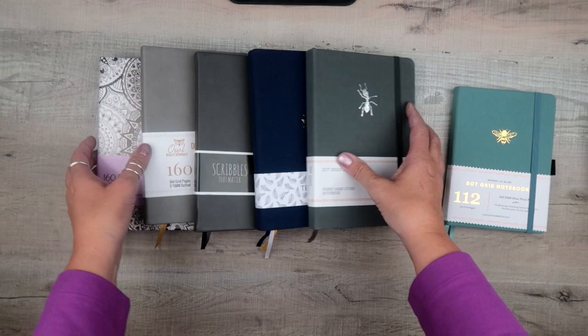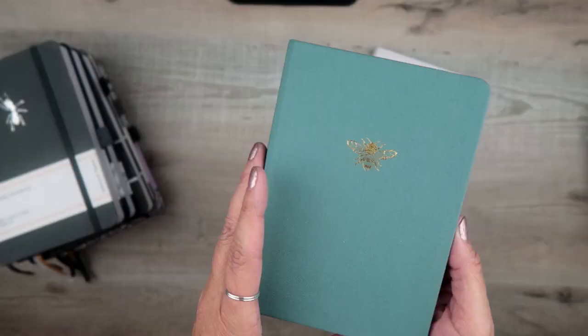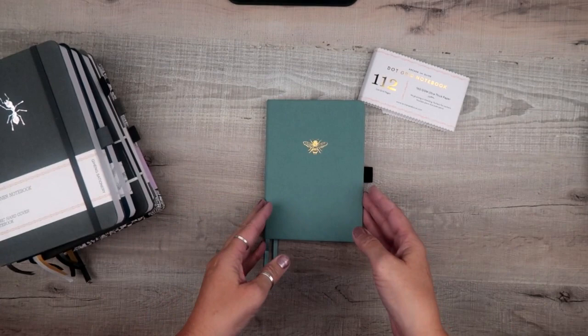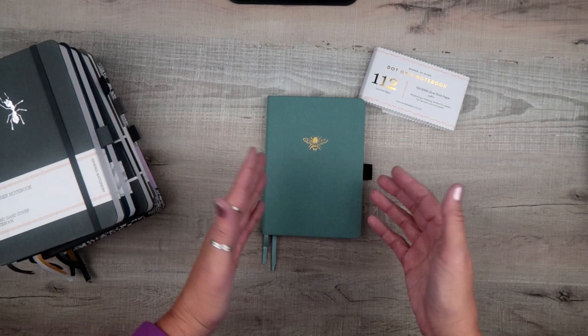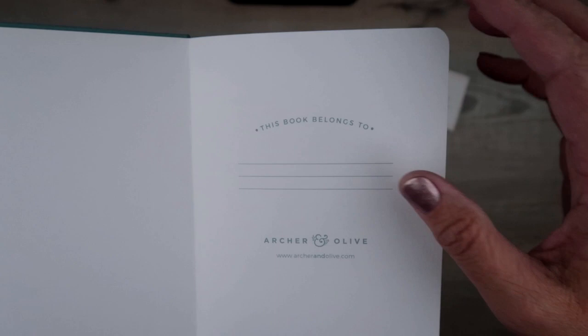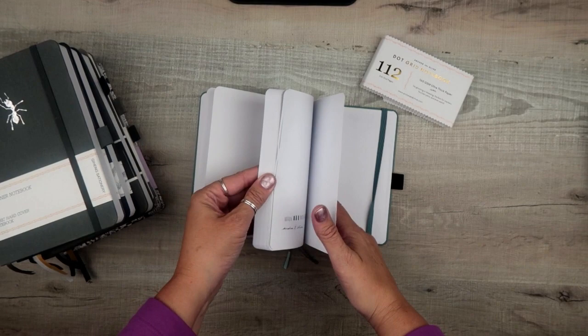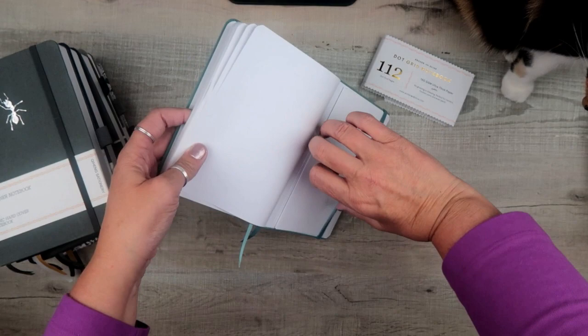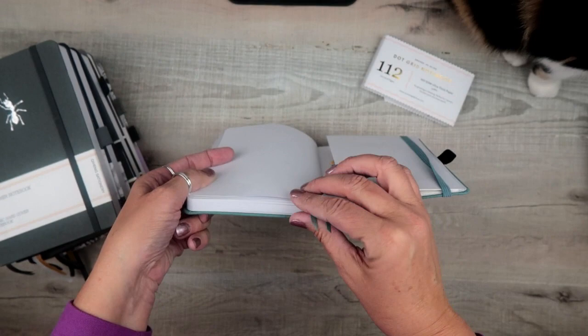Let's start with Archer and Olive. This notebook has a gold embossed B on the front, and each notebook in their line is different with several cover colors including floral patterns. You start with a contact information page, then go straight into the dot grid. The dots are a light gray, medium to light on the page. There are no page numbers at all, and you end with a blank last page and a back pocket.